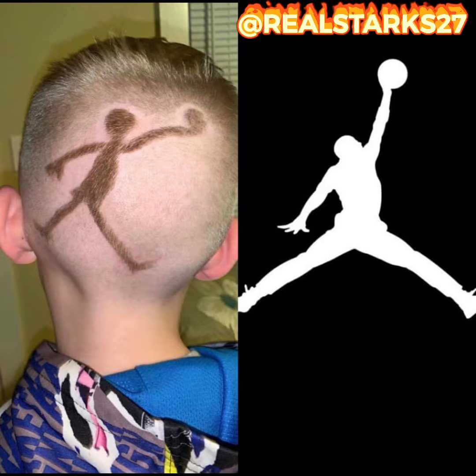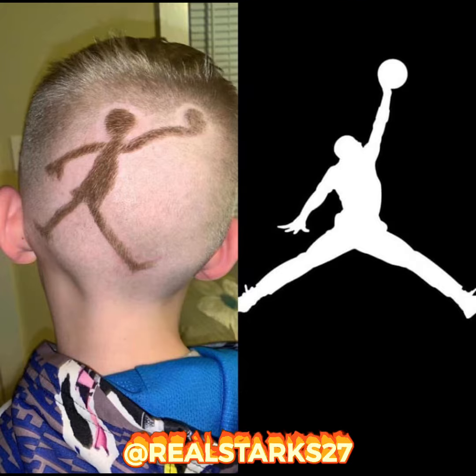That ain't no Jumpman. He got an Easter egg hunt champion in the back of his head. I found the golden egg! They trimmed my boy up with the same clippers they used to shave poodles with. He got a dog catcher in the back of his head.